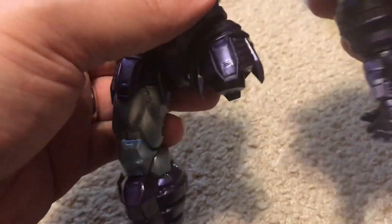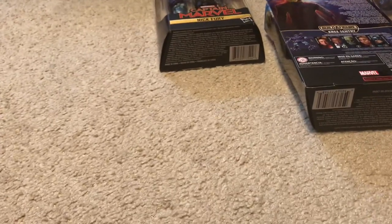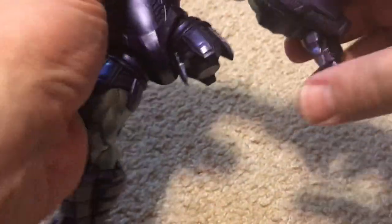Here we have an arm for the Build-A-Figure. It's getting pretty big already.